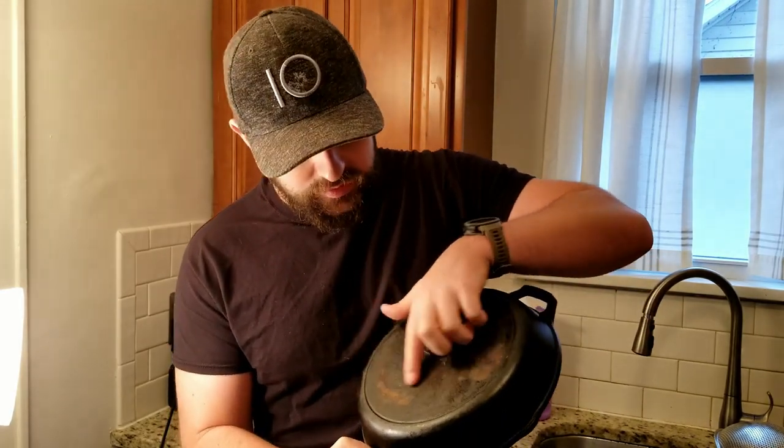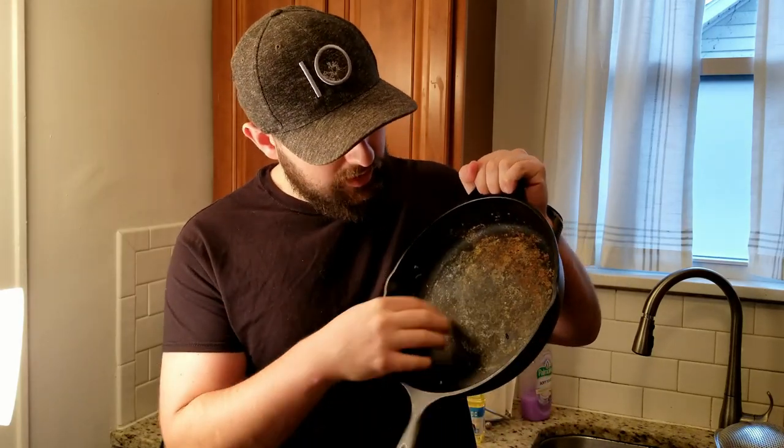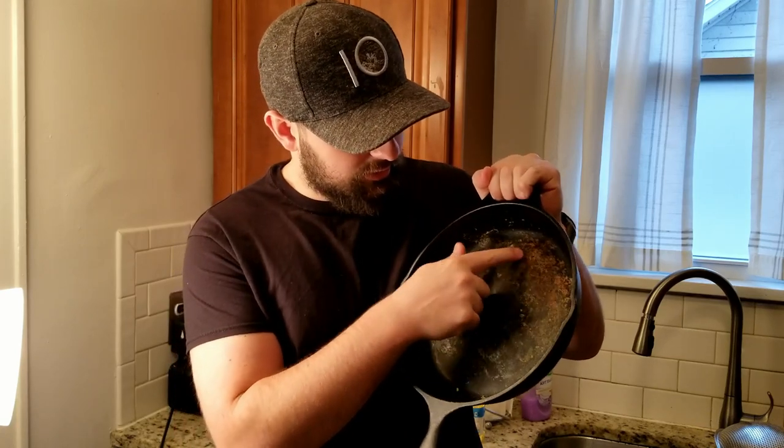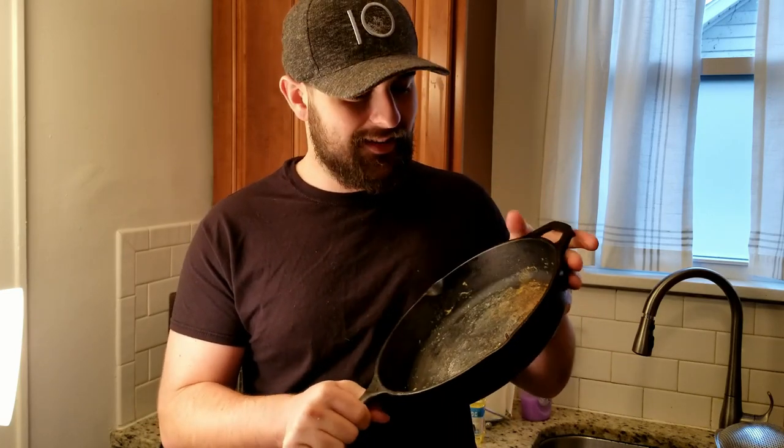If you don't take care of them regularly after each use, they can develop rust — which you can see here on the bottom. They can get corroded, there is some corrosion going on, and I don't even know what this is — it looks like some egg or something that got baked on and never left. But by the time we're done, this is going to look beautiful.